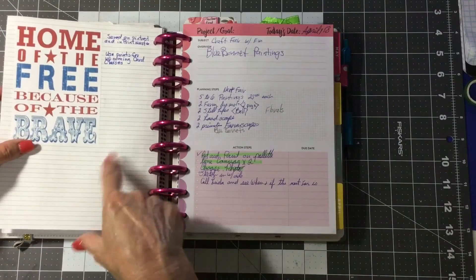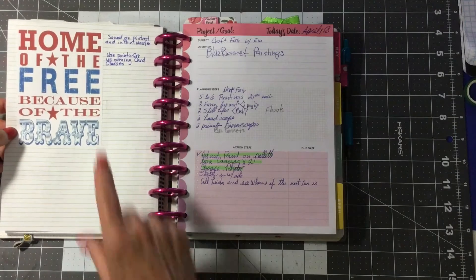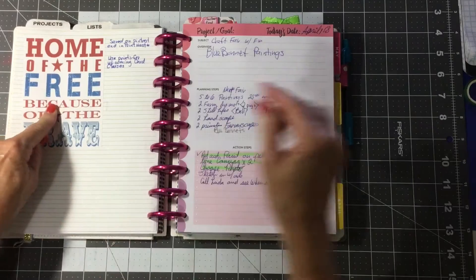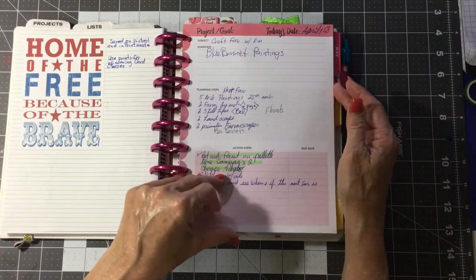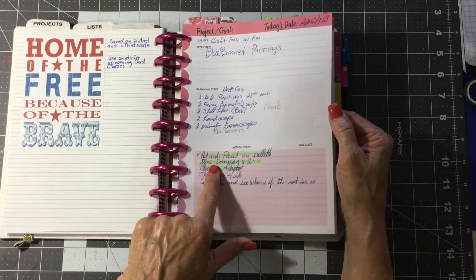I got these lined papers off of Pinterest, Rebecca Meyer's Designs. This is a pen I got. I'm going to make some cards, and I got these project goal sheets from the website. I really like these.